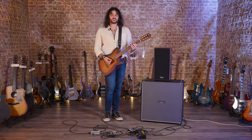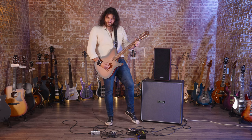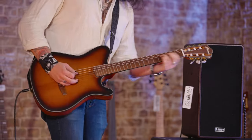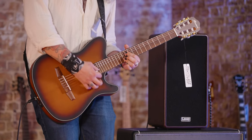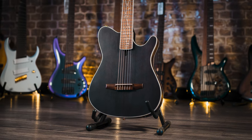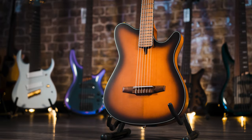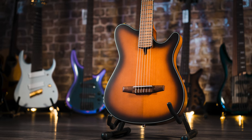This is the new Ibanez FRH-10N. It's just bloody wonderful. The Tim Henson one is super popular, but for the guys and gals that don't want that kind of aesthetic, this is what you should get. So much so that I've already told Ibanez that I'm buying one as soon as they're released when you're watching this video.